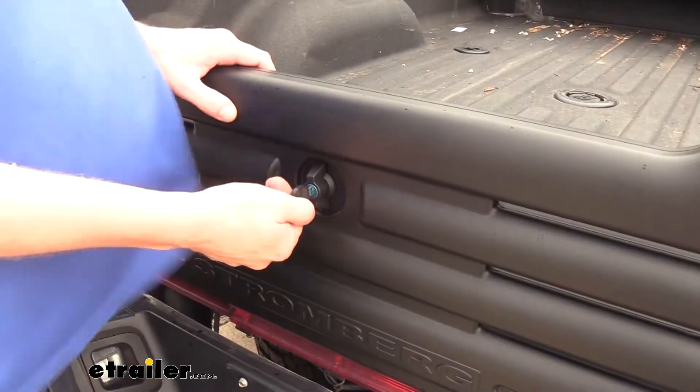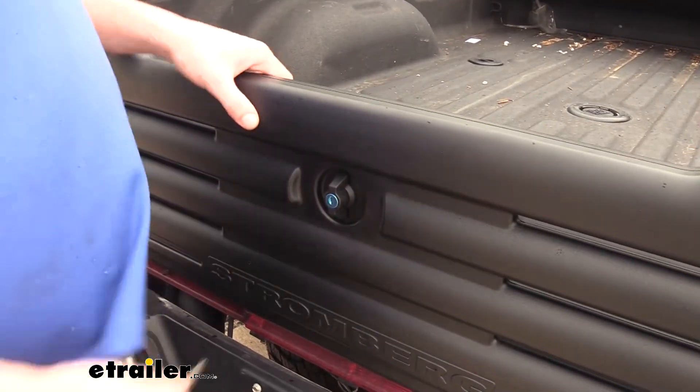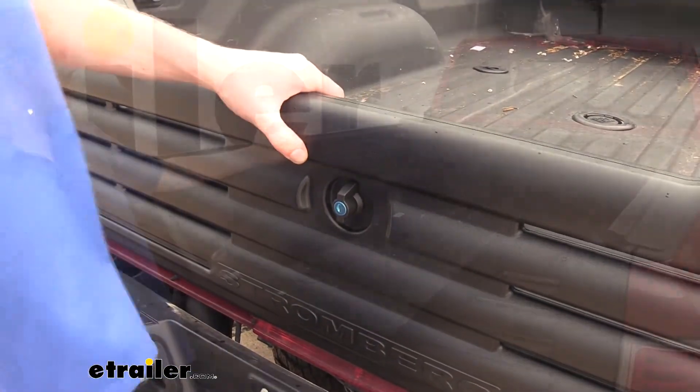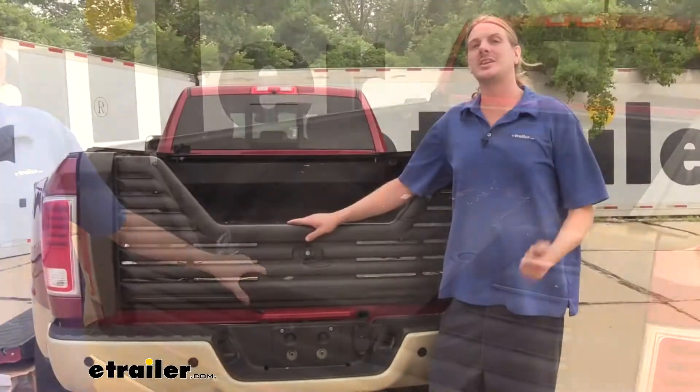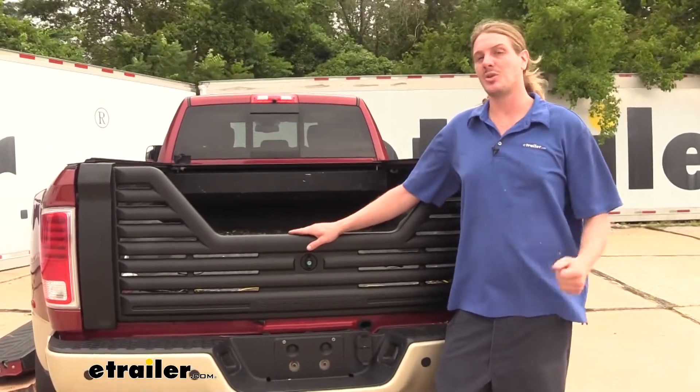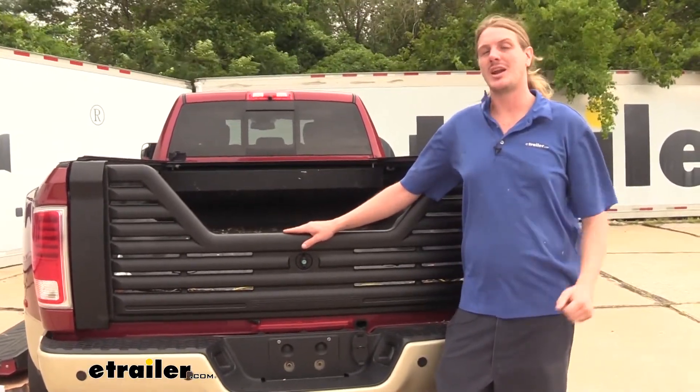It does have a locking latch so you can ensure that your tailgate is going to remain with your truck. You'll also notice that we have a tonneau cover installed and it'll still work properly with our tailgate installed. It's a fairly easy straightforward installation that shouldn't take more than about 10-15 minutes. Let's go over that now.